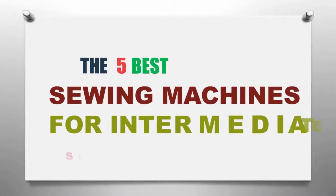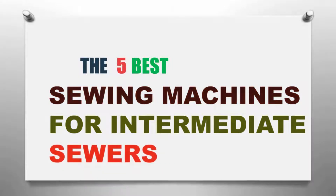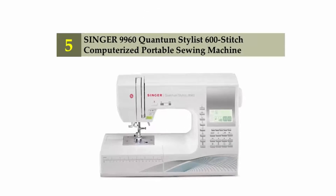The Knowledge Zone presents the five best sewing machines for intermediate sewers. Let's get started with the list. Starting off our list at number five: Singer 9960 Quantum Stylist 600-stitch computerized portable sewing machine.